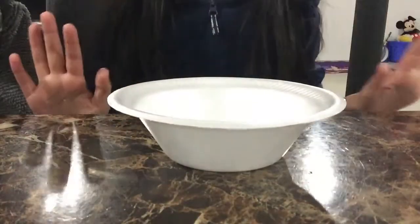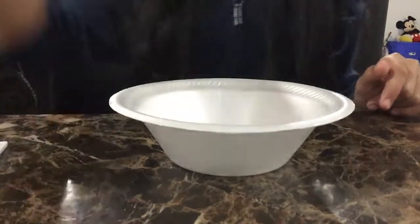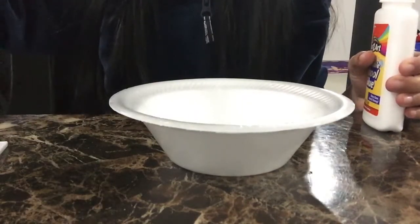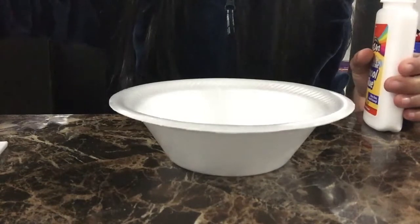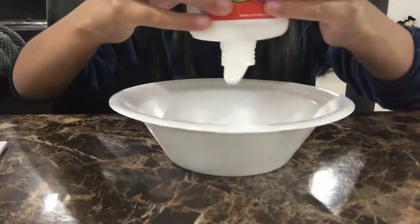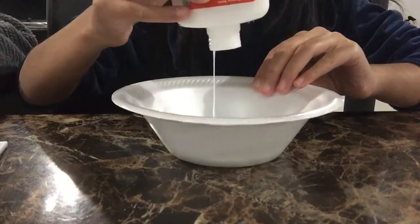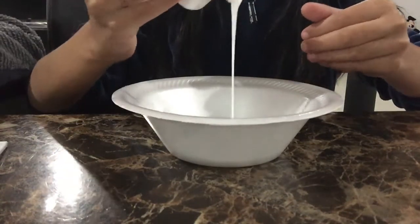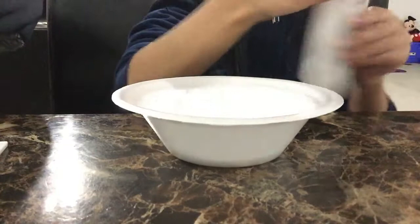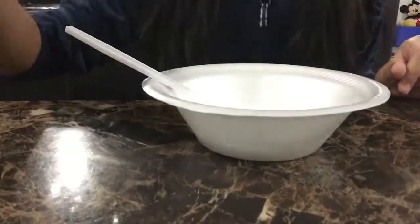Alright guys, the first step is to get a bowl and a spoon. Now it's time to add the glue. Like in my fluffy slime video, add however much glue you want — the amount of glue determines how big your slime will be. I'm pouring my glue in now. All done, let me just screw the lid on so it won't dry out.